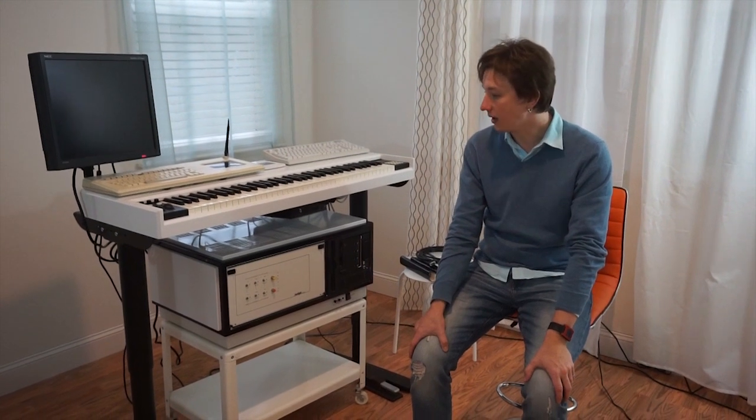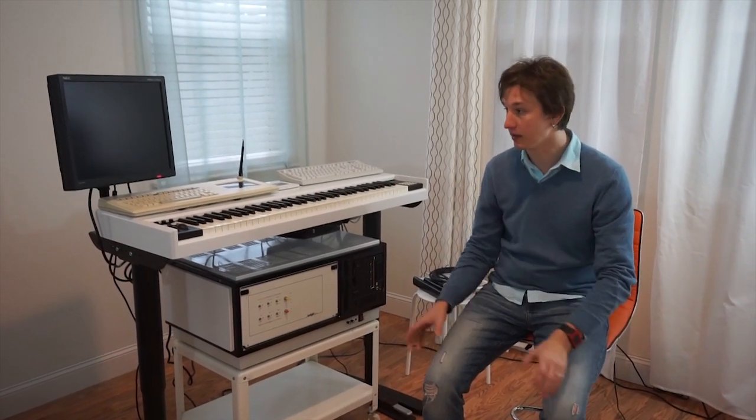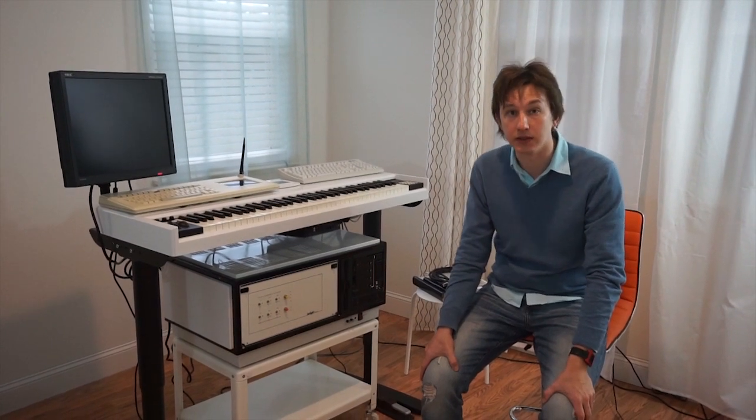Hi there, my name is Andrey Kudzaksev. Welcome to the Fairlight CMI Series 3 overview — this is a sales overview because I'm currently selling this system on eBay. If you have any additional questions, shoot me a message and I can make another video with some additional clarifications if needed.